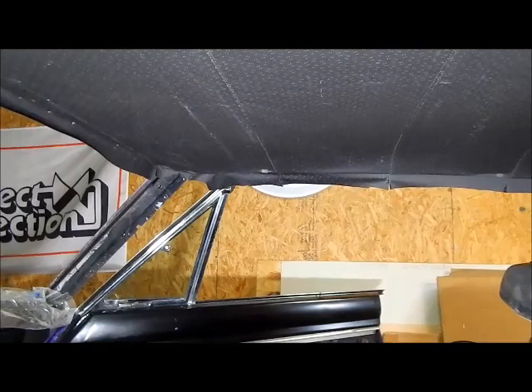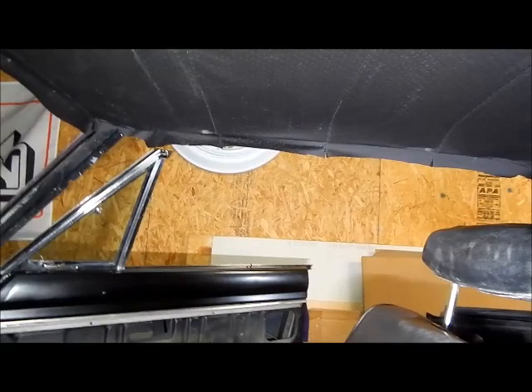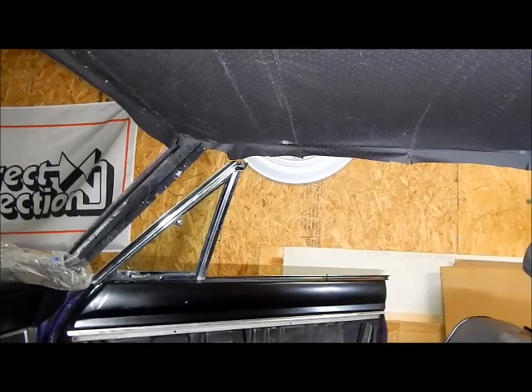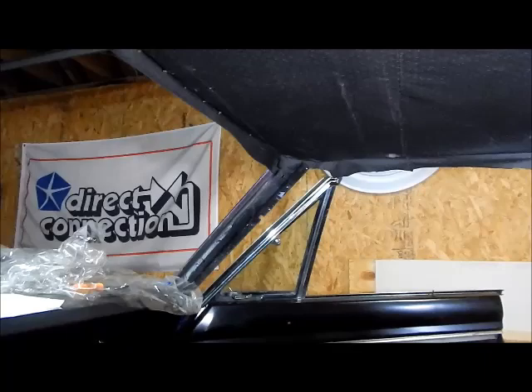I wouldn't recommend this if you don't have patience, but there are YouTube videos out there — watch them however many times you need until you understand, then go for it. The information's out there. I installed carpet at one point in my life, so I kind of knew the idea: you stretch it in, cut relief cuts where you have to, and know how to cut it in. My carpet installing experience helped. From the passenger side, I'm happy with this — it's my first time putting a headliner in and I think it's going to be okay.